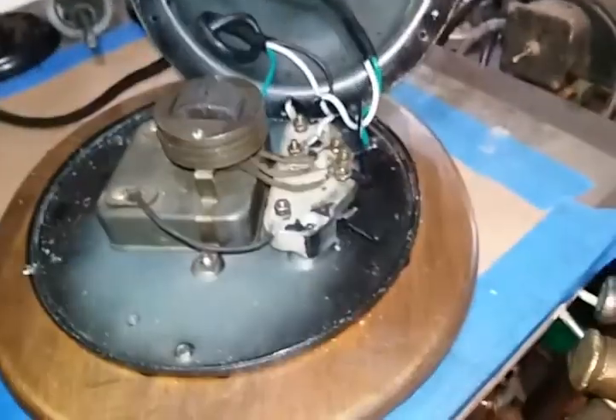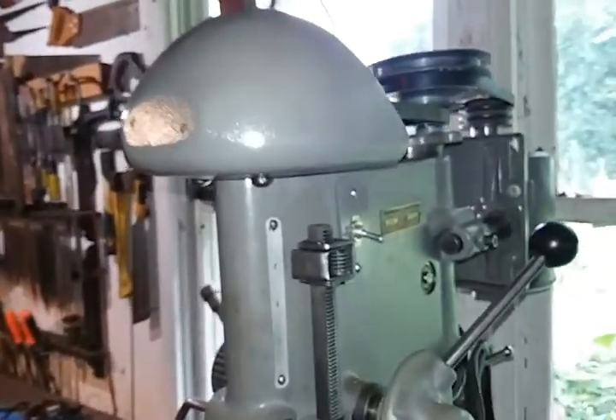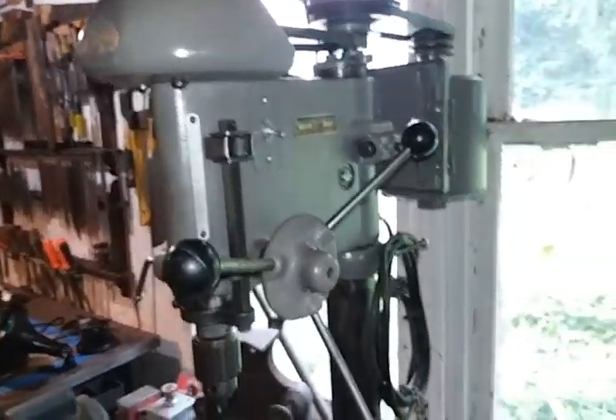Anyway, appreciate you guys — I really just wanted to make the video to show you the belts on the Atlas drill press. That was the point of the whole video. But I'm going to get back on the fan for a little bit before I head in for sleep. You guys have a great day. Thanks for watching as always, appreciate it.